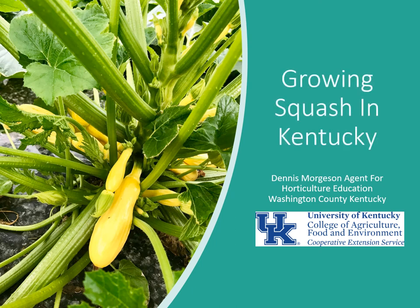In today's Wheelbarrow Series class, we're going to talk about growing squash in Kentucky — both summer squash and winter squash.